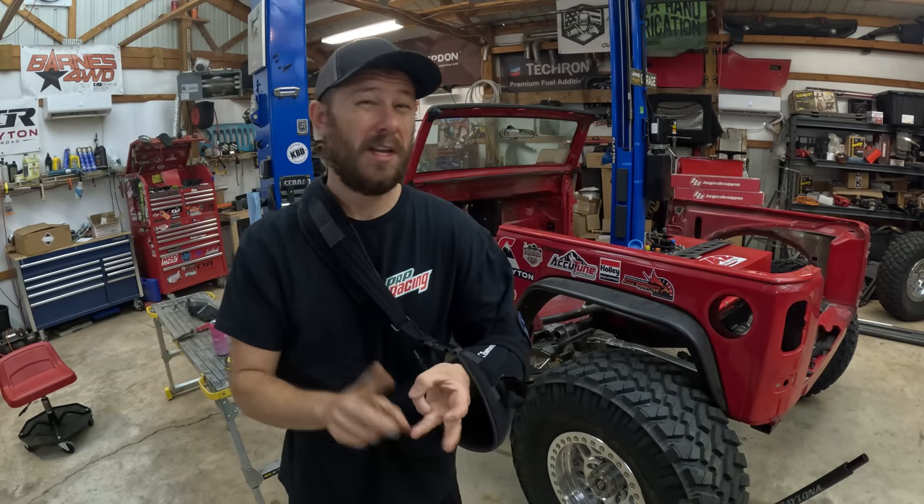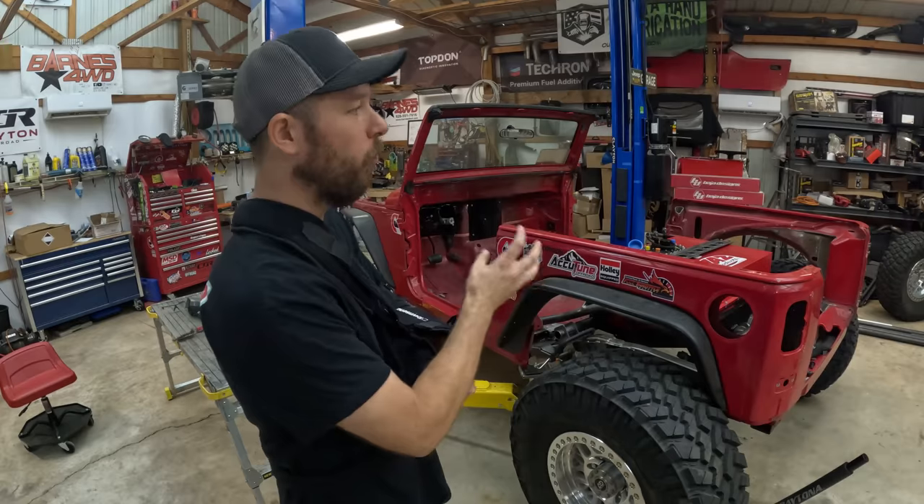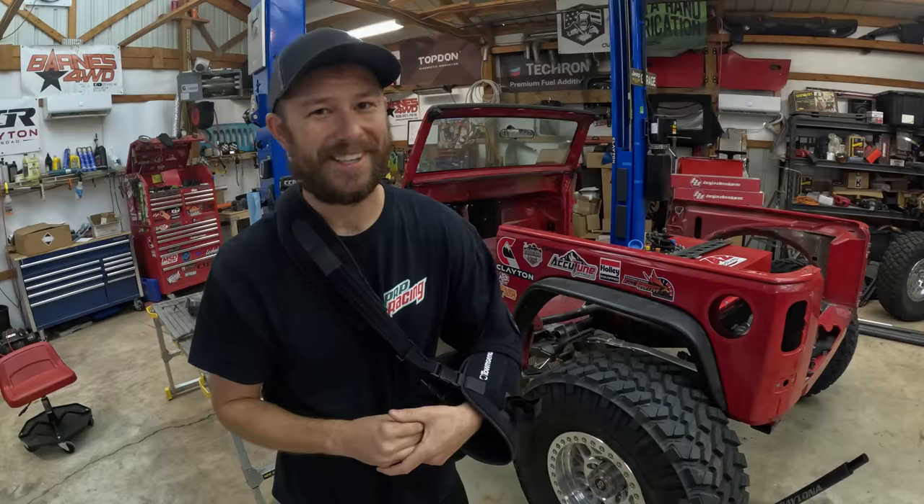The rules, regulations, what you need to build it to, and kind of what we're looking out for in regards to safety - because in the end it doesn't matter how cool we build this thing. If it's not going to keep us alive in the event of a rollover it's useless. We have a lot to do in this video. Let's get started.